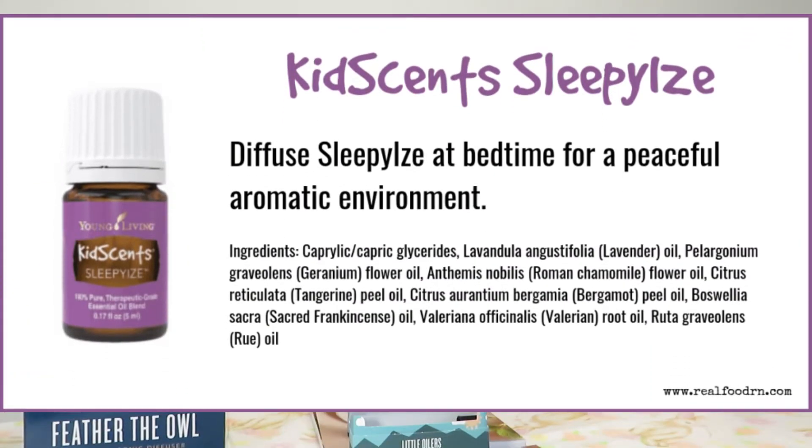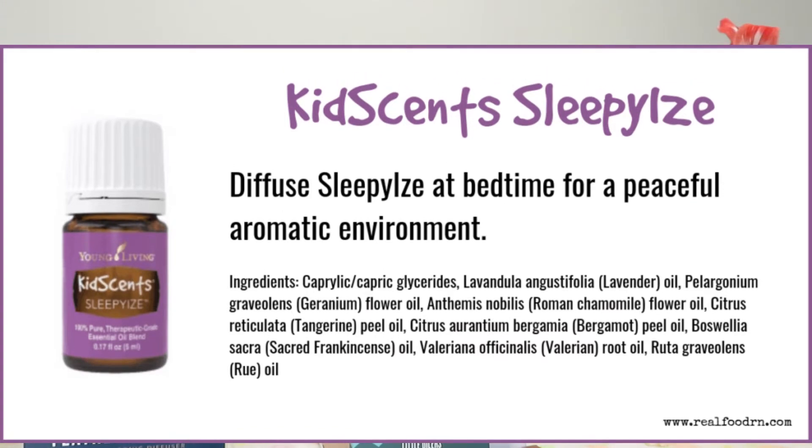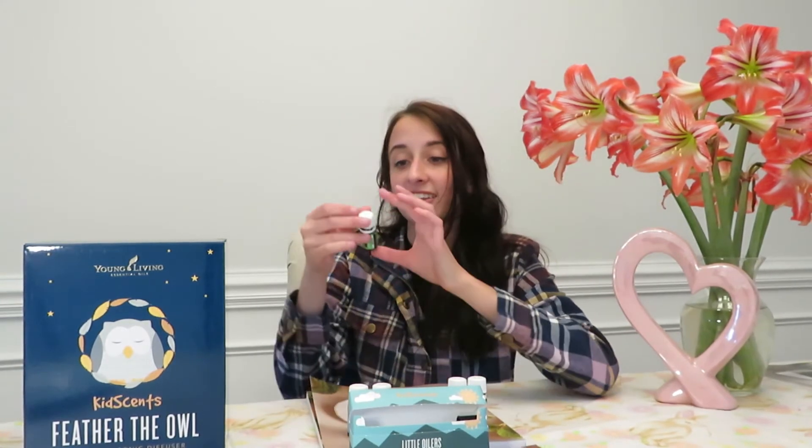The next one is KidSense Sleepy Eyes. I talk about this all the time on my channel. I use this and Cedarwood — which is not included in this kit — but they're really, really good for sleeping. I do two drops of Sleepy Eyes and two drops of Cedarwood in Everly's diffuser, and she sleeps 11 and a half hours at night. I've used Sleepy Eyes since she was eight months old when I bought the starter kit, and I love it.